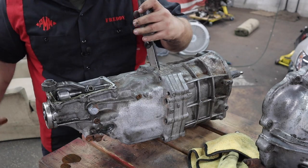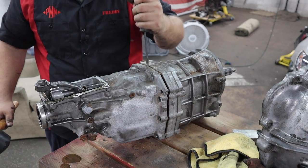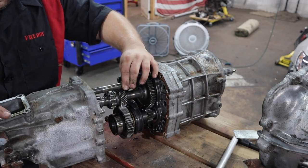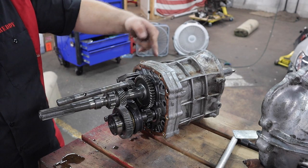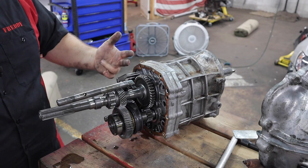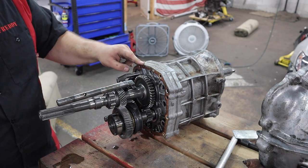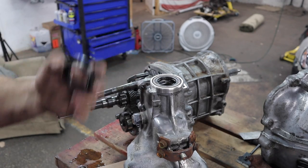I've got my drain pan under here ready — not sure how much fluid is in this one. The gasket kit came with replacement gaskets for both sides. Since I'm not taking this other side apart, I'll use one gasket for the W58 and save the other — though I'll probably be selling the W55. I'll scrape off the old gasket and proceed. The kit also came with an output shaft seal, so I might as well replace it.